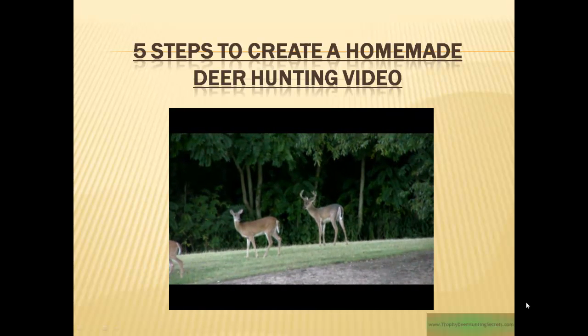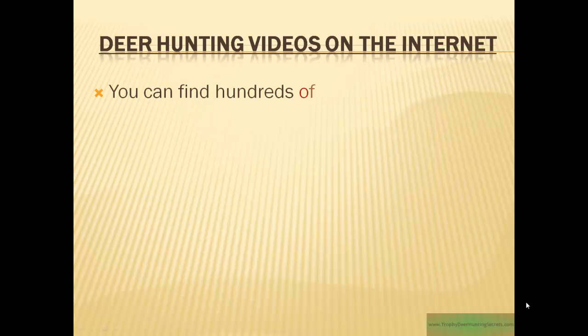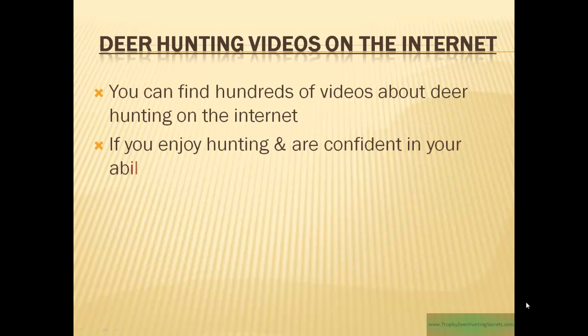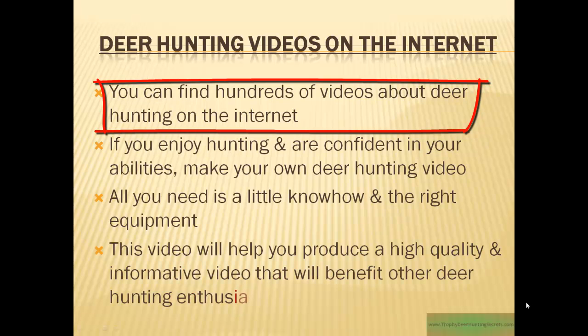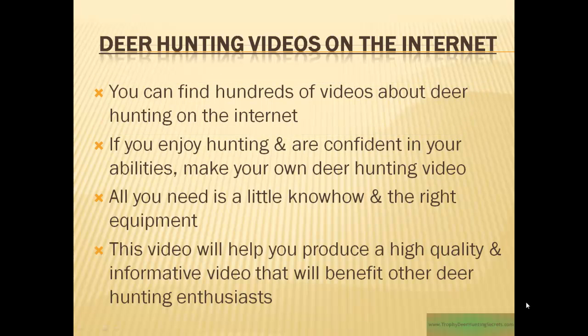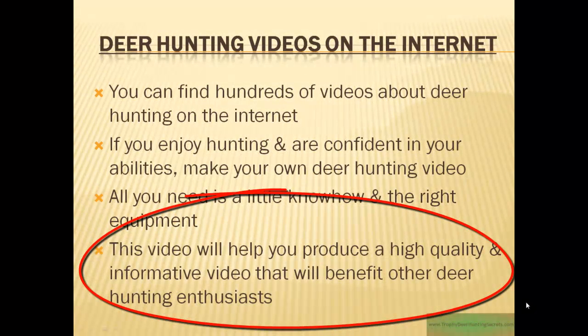Hello, I'm Keith from Trophy Deer Hunting Secrets, and today we're going to discuss 5 steps to create a homemade deer hunting video. You can go on to any search engine and type in deer hunting video, and you'll find hundreds, if not thousands, of videos about deer hunting on the internet. So if you enjoy hunting and you're confident in your abilities, why not make your own? All you need is a little know-how and the right equipment. This video will help you produce a high-quality, informative video that will benefit other deer hunting enthusiasts just like you.